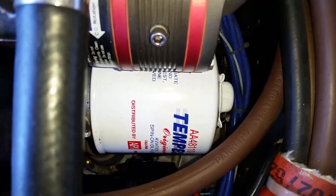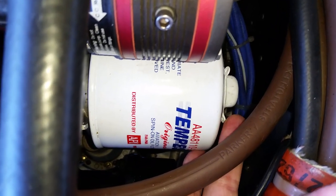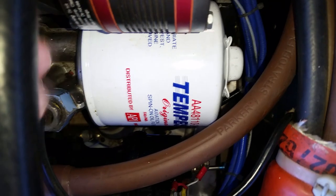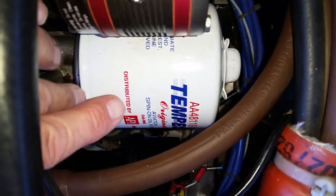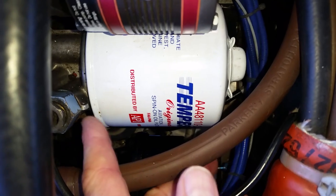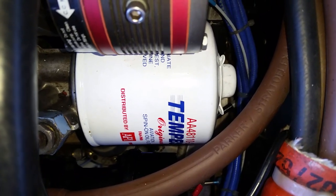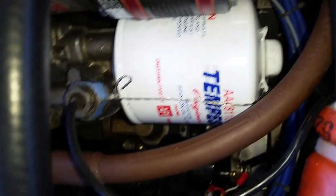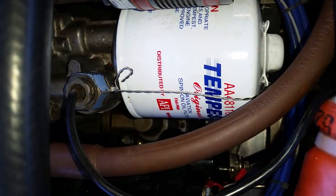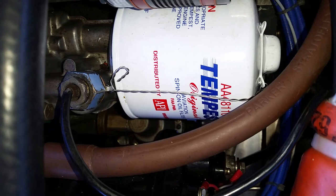Next we have to safety wire the oil filter to one of these tabs and over to the hole in this oil pressure sensor. If I use this one here and go over to there, that's in the direction that keeps it tight — that's where you want to tie wire it. After safety wiring, make sure you take the extra loop and bend it over so that someone reaching around the engine compartment is not going to cut themselves on the end of that safety wire.